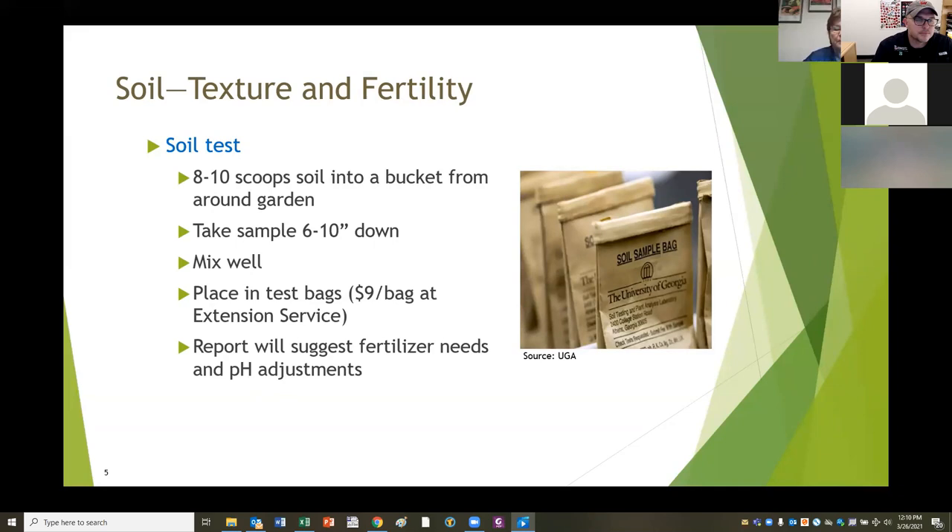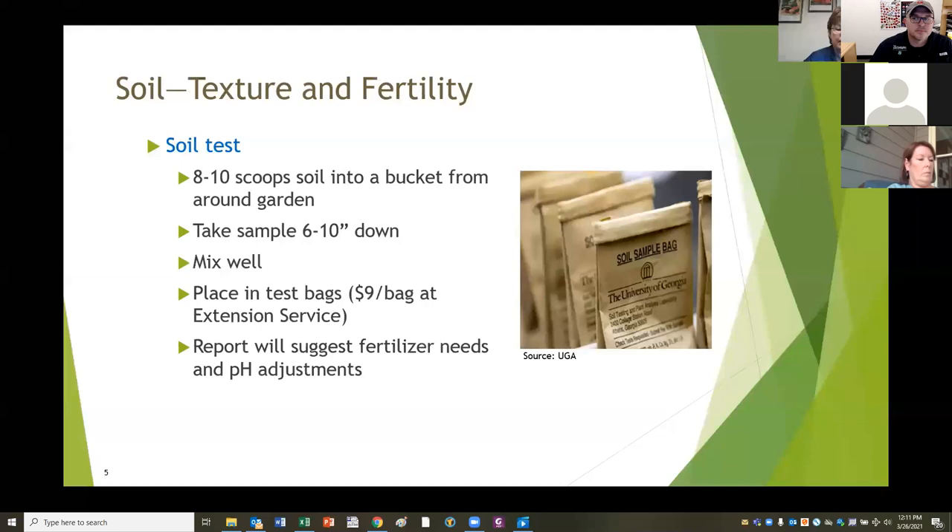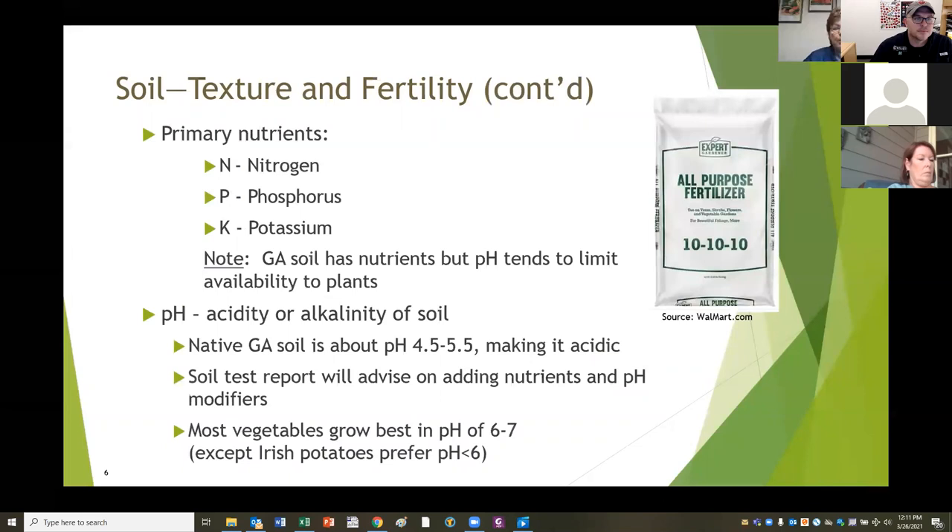When you get your report back, it's going to suggest two really important things: the fertilizer requirements for whatever type of garden you're growing, telling you what you need and how much, and what pH adjustments you need. pH is a measure of acidity in the soil and it makes a difference in how plants are able to utilize the nutrients. We have three primary nutrients: nitrogen, phosphorus, and potassium. There are many secondary and tertiary nutrients, but those are the primary ones to have the proper balance of.